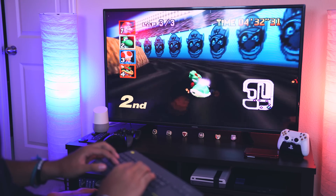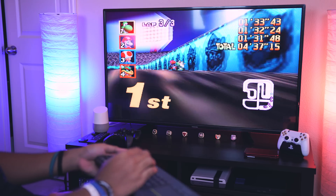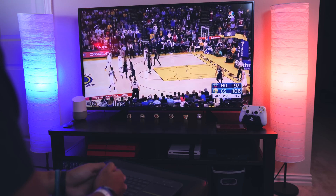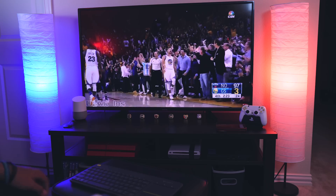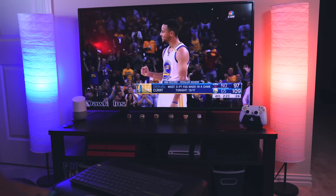Azul did send this PC stick out for review, but I liked it so much that I'm actually about to buy another one to put in our game room, since we find ourselves wanting to do online shopping, watch Netflix and YouTube, or watch movies and TV shows stored on an SD card. I highly recommend you try this out — it performs simple everyday tasks very well, it's very versatile, and it's perfect for travel.